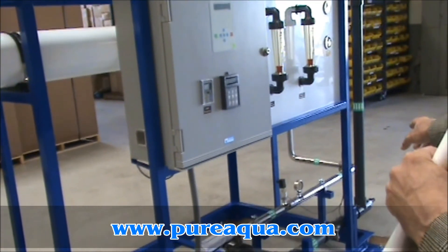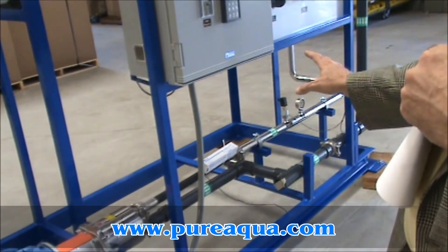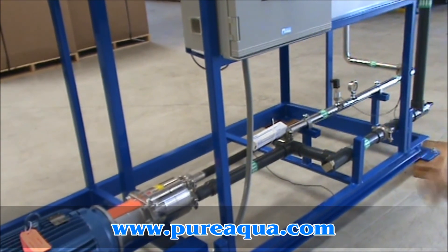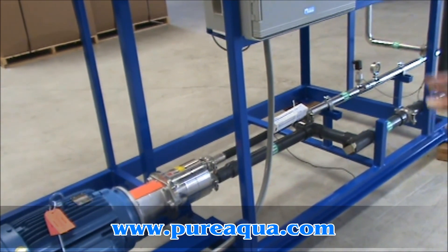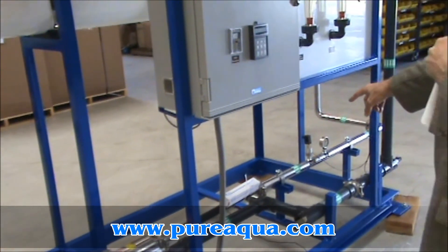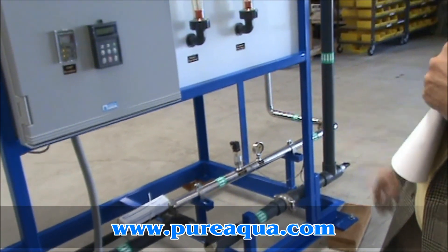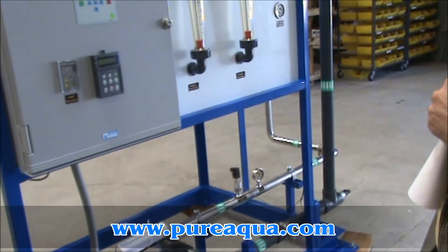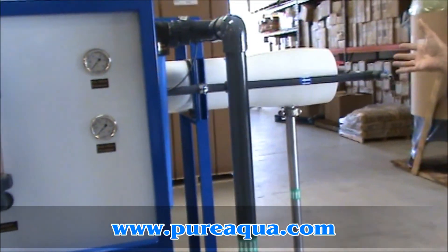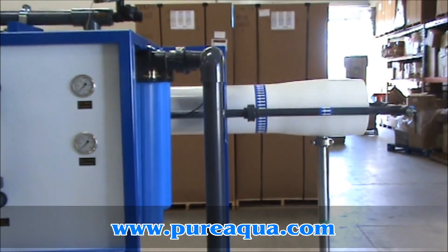Assuming there's sufficient pressure, as determined by a pressure switch, this motor and pump will start and begin to boost pressure of the feed up to approximately 900 psi. Feed water then travels through this stainless steel feed pipe — a duplex stainless, highly resistant to corrosion — and enters the pressure vessel, which is rated to 1,000 psi and manufactured by ProTech Pressure Vessels, United States.